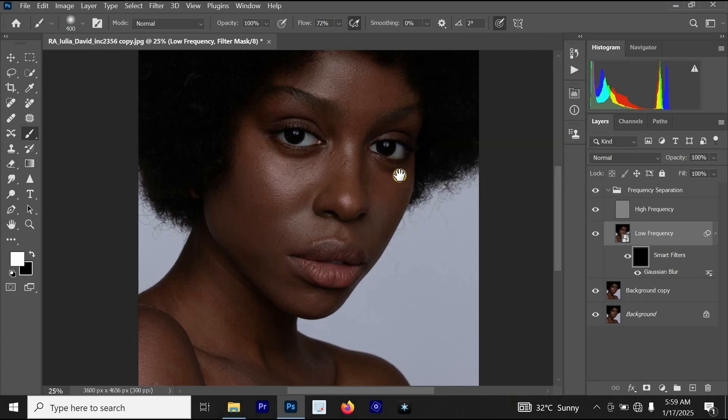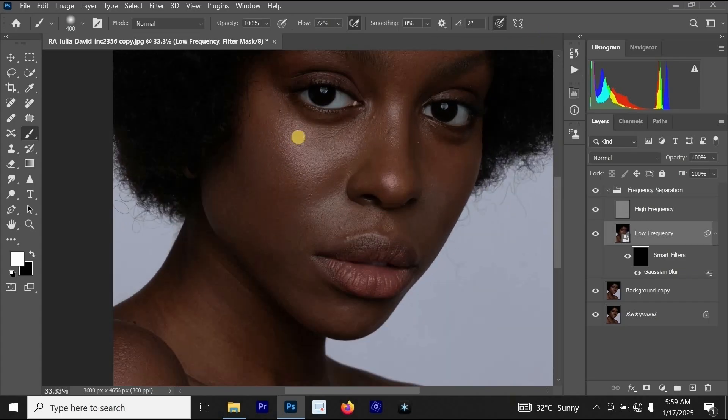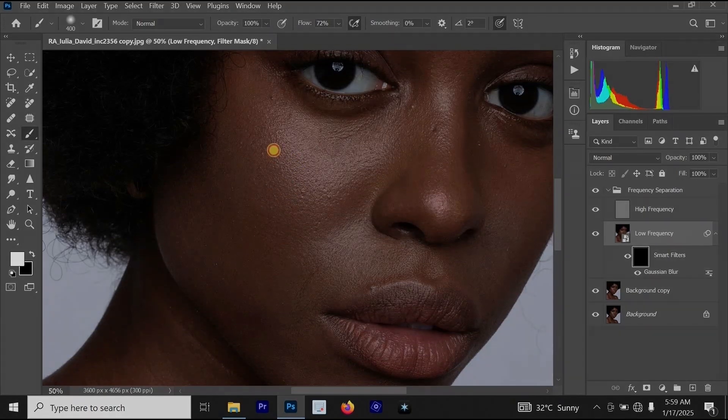Let's just turn it off and select our brush. Then I will start painting on the skin.